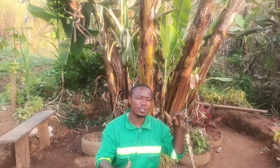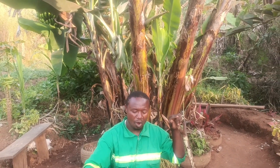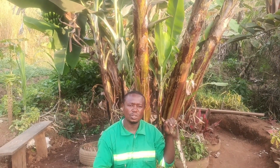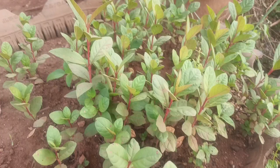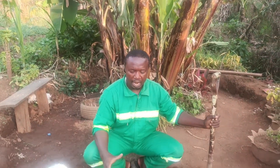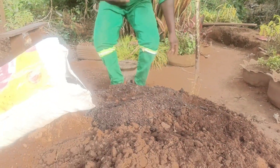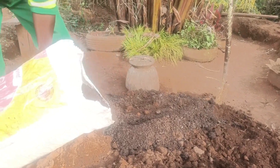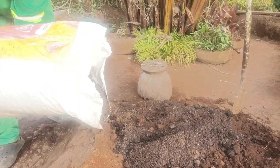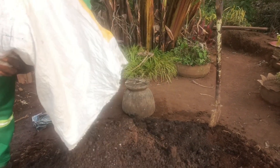So today I want to do a mixture of soil and manure so I can put it in polyethylene bags and transplant these guavas. Here I have soil that I already prepared and mixed with some sand, and now I have some organic manure that I need to mix with this.